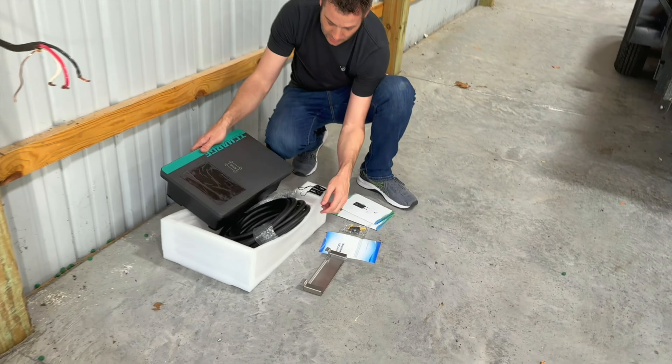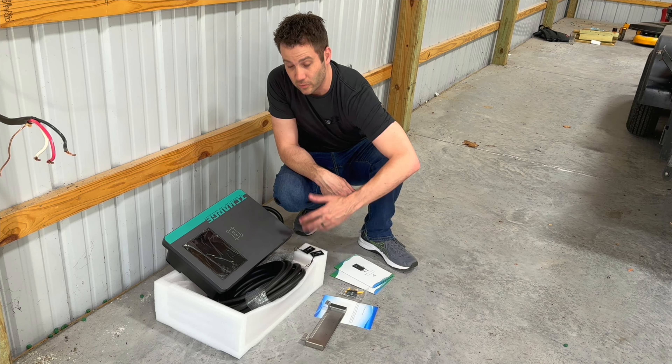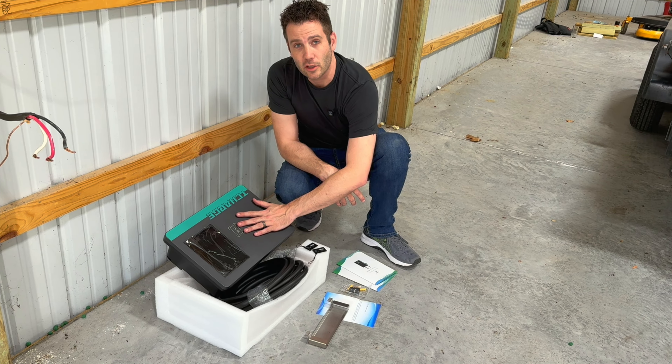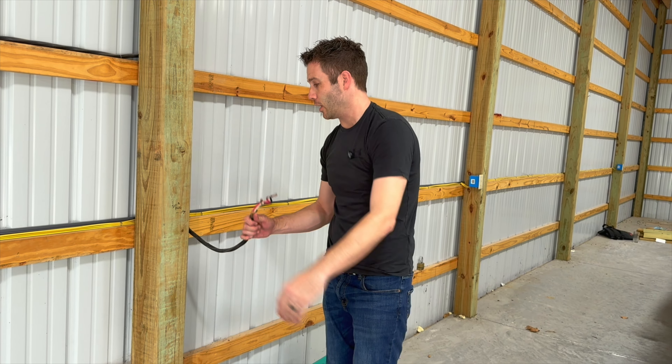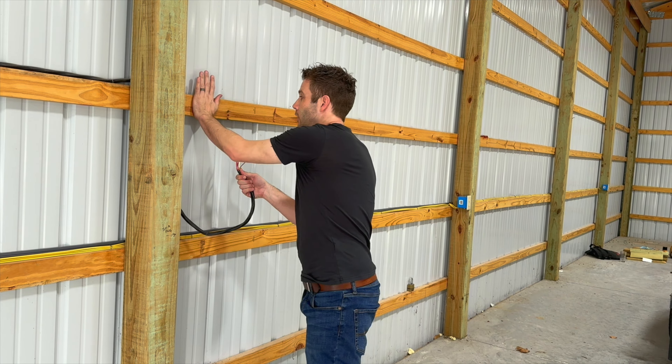It does come with this mounting bracket here. If you're using it inside you can also use these, or you can also use an app on your phone. I'm going to show you how easy it's going to be to install this in your garage. One thing you are going to need before you get started is access to a 50 amp 220 line — I happen to have one right here. I've already run it from the breaker box over to here, and I will be mounting this bracket and wiring this thing up. Let's get started.